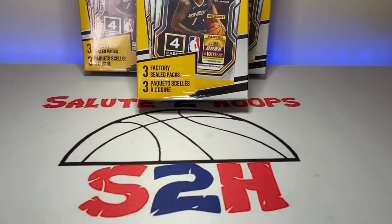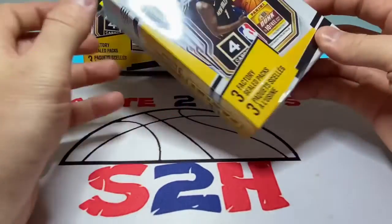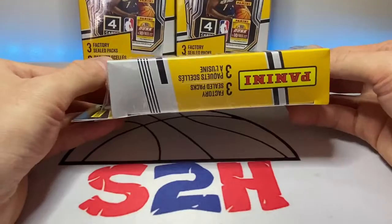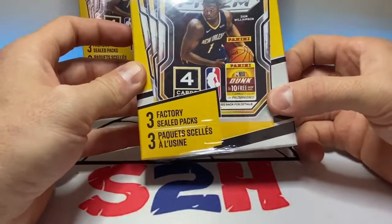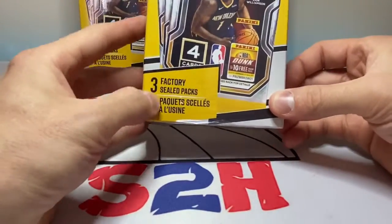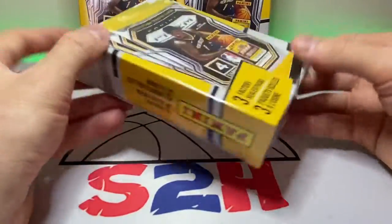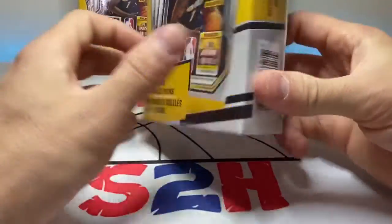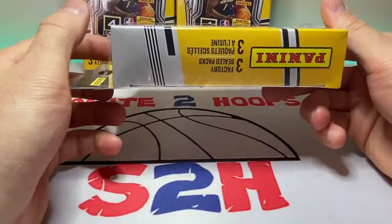Salute to Hoops guys, welcome back to the channel — another day, another video, another day in the sports card world. I was at my LCS over the weekend and picked up five of these bad boys here. We got 2020-2021 Prizm — you could call them cereal boxes — they come with three factory steel packs in each box, so we're gonna be opening all of these today and hopefully we can get something good out of them.